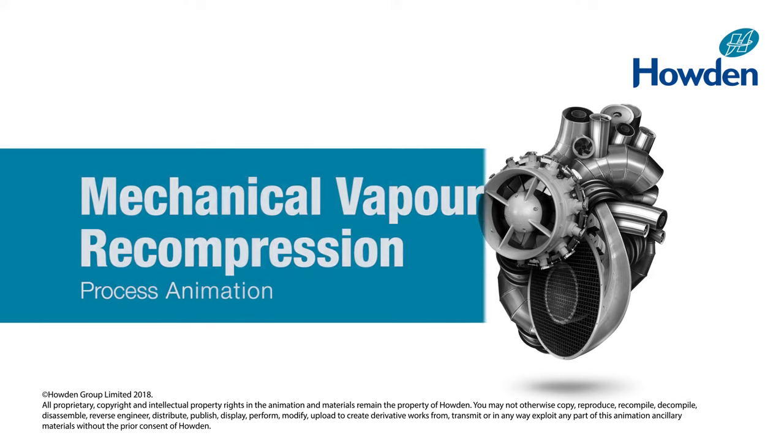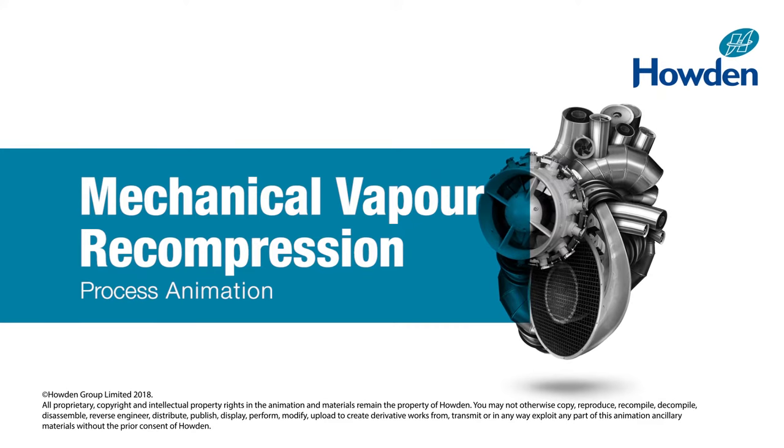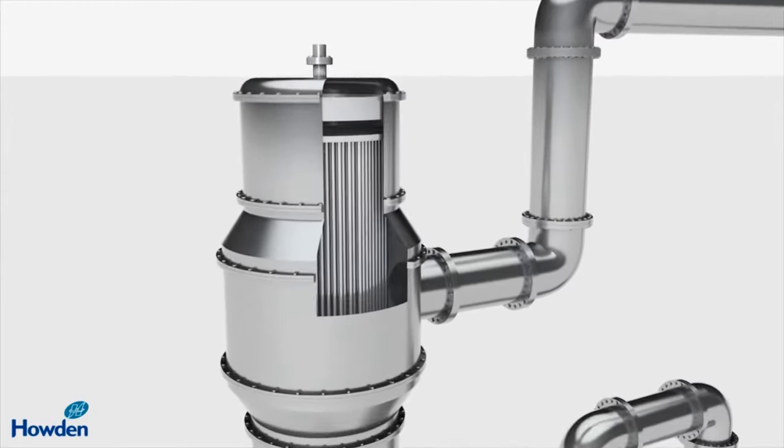Mechanical vapour compression produces the energy used in the evaporation process by up to 90% compared with conventional systems. It works by reusing the heat energy contained in the vapour — energy that would otherwise be wasted.